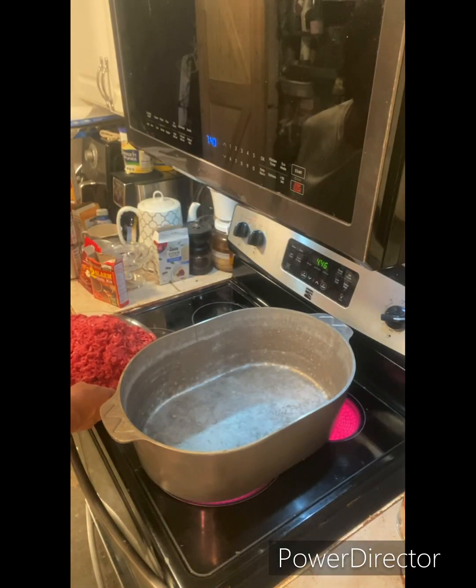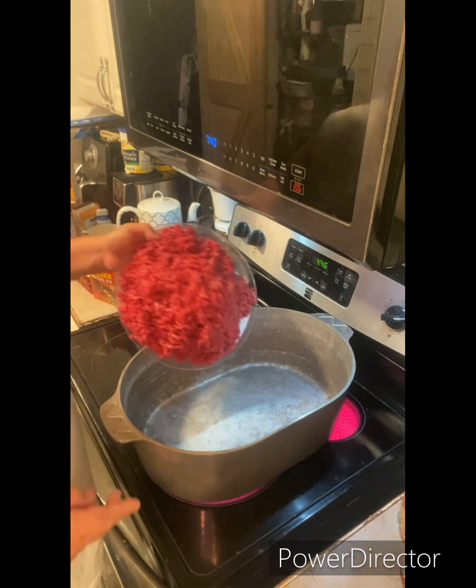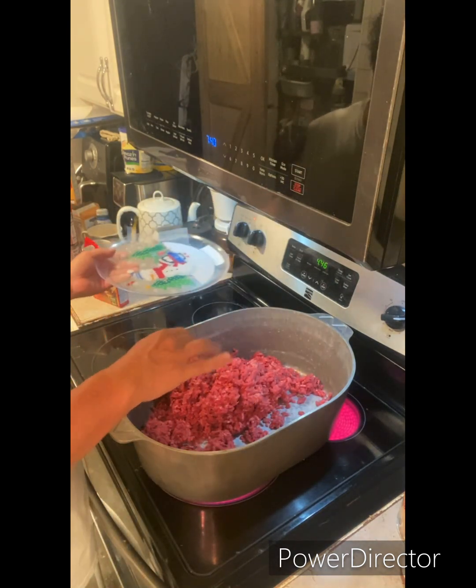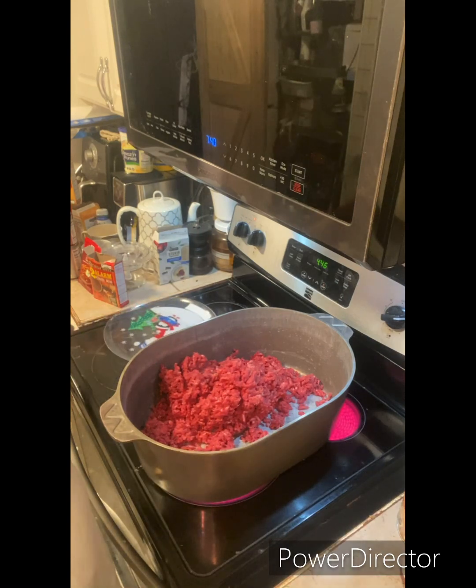We started off with four pounds of freshly ground beef. We've got it going into the pot and we're going to sauté it down till it's nice and brown.